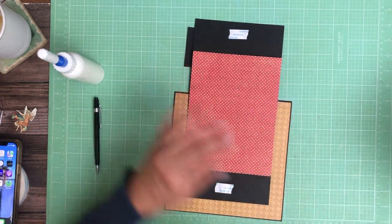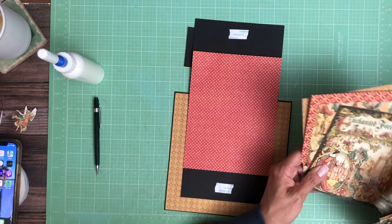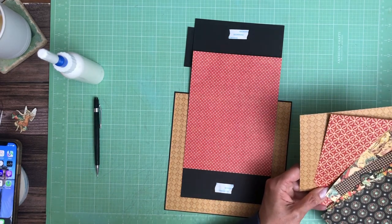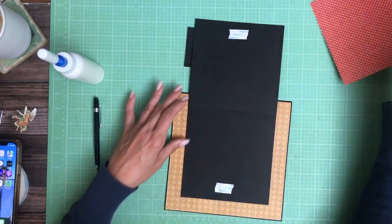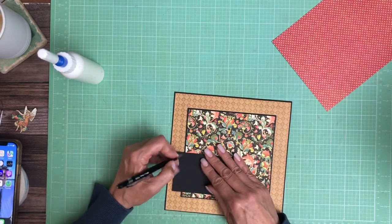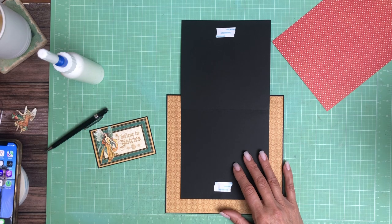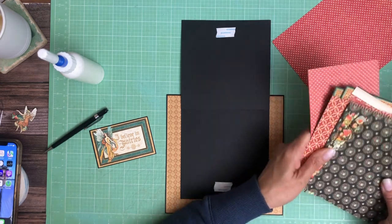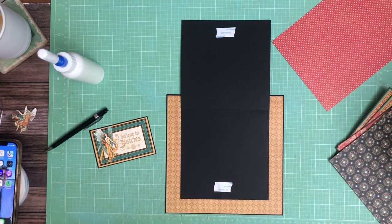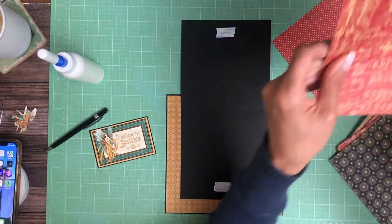I think I'm going to use this, but I'm not totally sure. I've got some six by sixes here to look at. I need a little strip of something back here — this red piece.